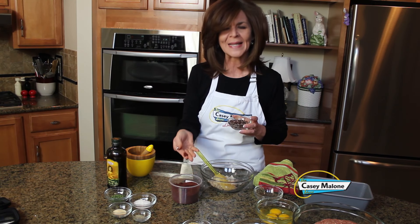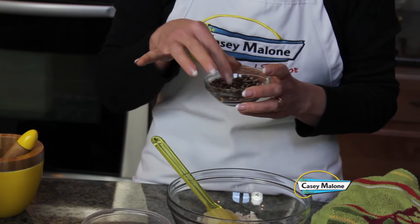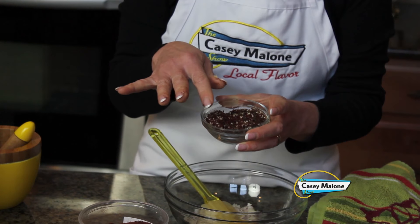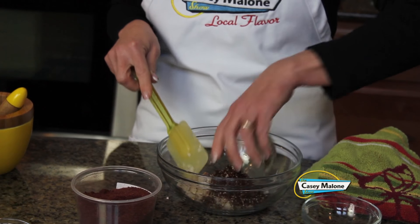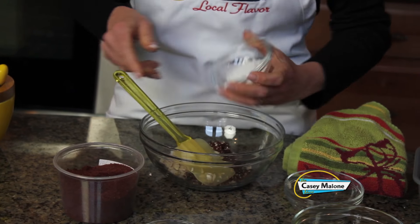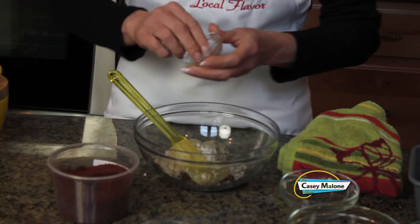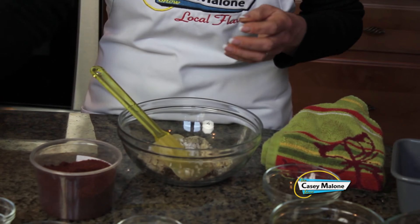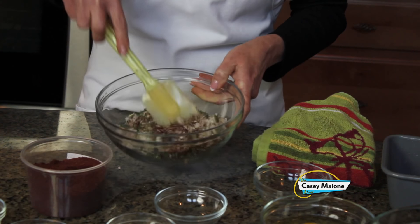I make my own za'atar, which is a combination of sesame seeds and sumac — a lemony, deep purple spice — and thyme. I like fresh thyme rather than dried, but you can usually buy the za'atar already assembled, also at Gussain's. We'll add two heaping tablespoons to the shallots. We'll add the salt — try to use kosher because it blends better — then the ground pepper, garlic powder, and dried parsley. Now we'll just mix this together.